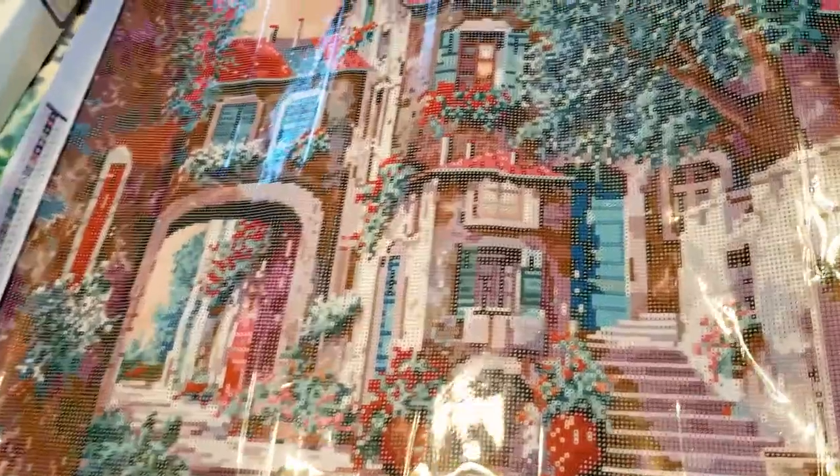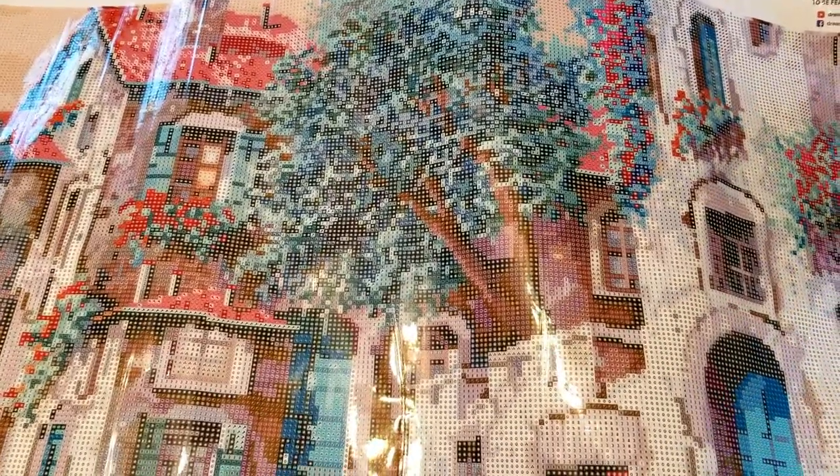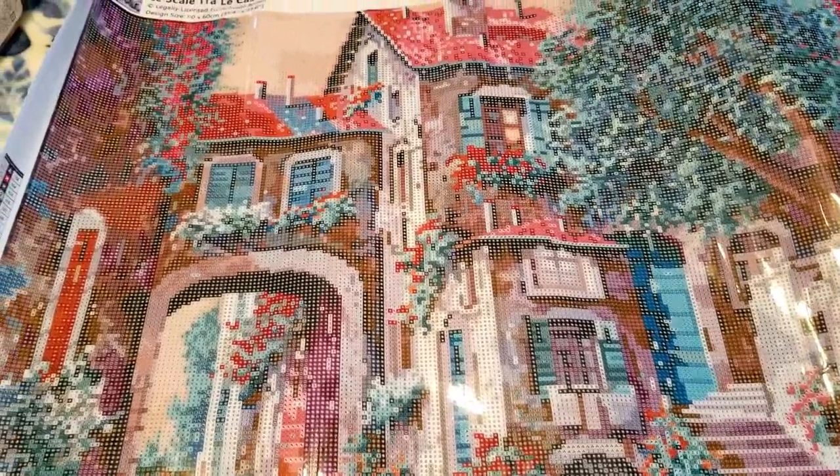Even though this is supposed to be an Italian scene, this tree and this staircase — I could almost picture Oscar's trash can down here. This is just the way my 80s/90s brain works. I thought I would show this for anybody curious about this one; I've only seen a couple other videos of people who purchased it, and I don't think I've found a video of anyone who has fully completed it, so that was another motivation — to eventually offer a reveal video.